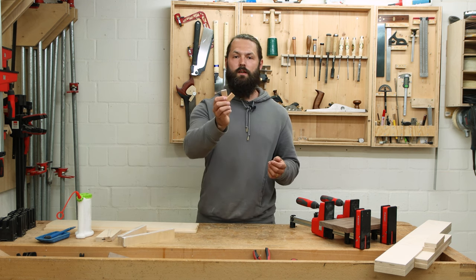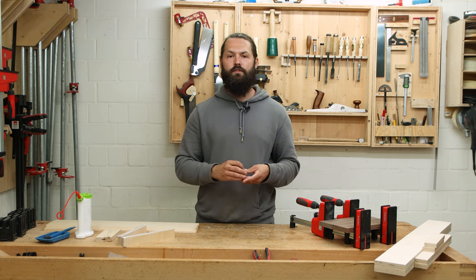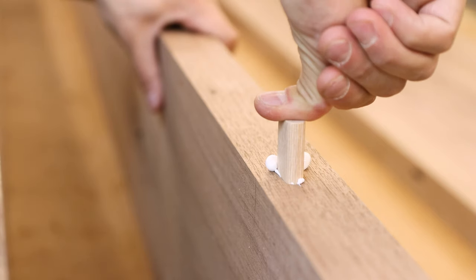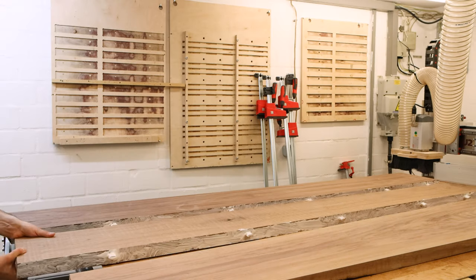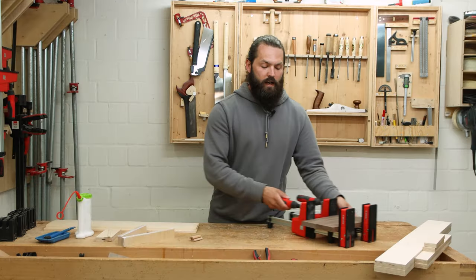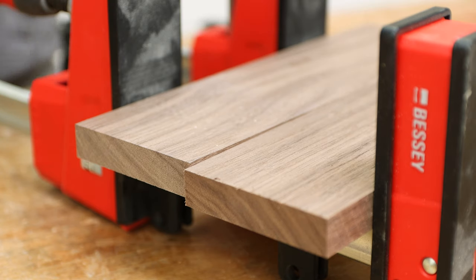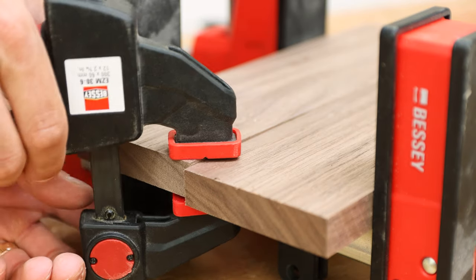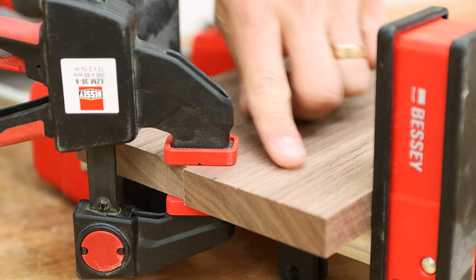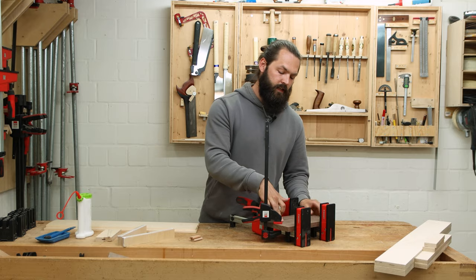Alignment aids can be biscuits or dominos, like I used on my walnut tabletop that I built for my height-adjustable desk, as you can see here. For smaller and rather thicker boards, you can also just put a clamp on the end. If it's not flush, you can apply pressure and get a nice flush joint.